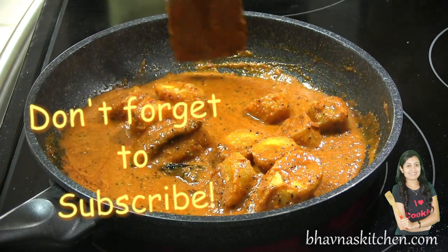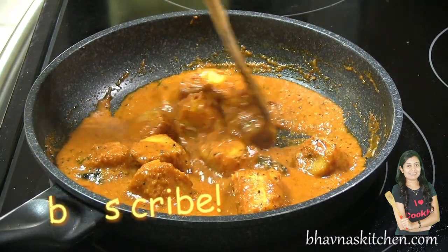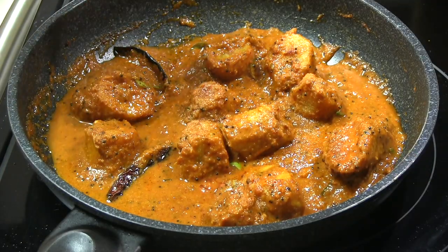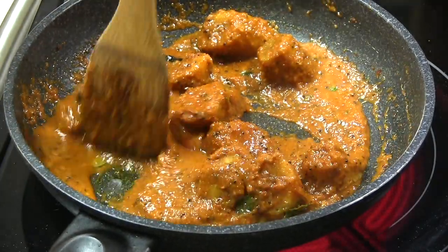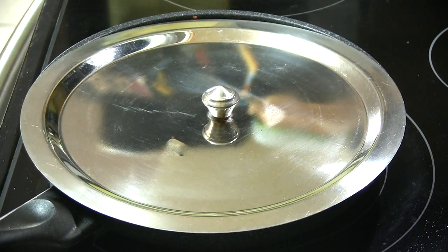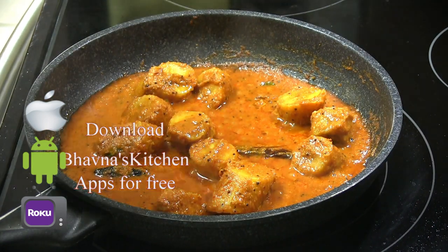The aroma is so wonderful here! Don't forget to add salt — add as per your taste. Look at the color — I simply love the color of this curry, it's so tempting. I'm going to cover and cook for about a minute or so. It's bubbling nicely.